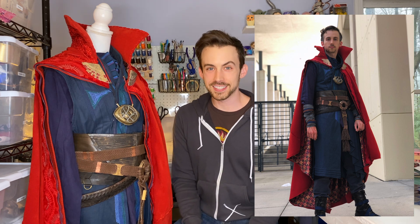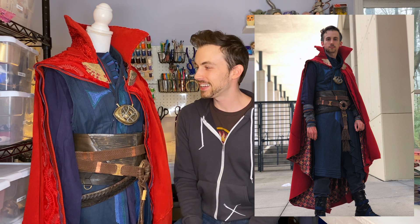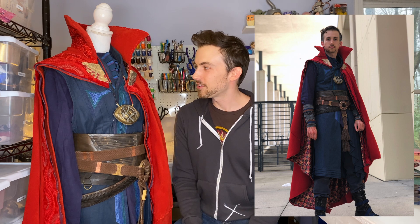Doctor Strange is probably my most difficult, challenging, gut-wrenching project that I've ever done — and it was worth it in the end. There are so many details on this costume that capturing them all took a lot of effort, a lot of labor, a lot of pouring over images online and learning a lot of skills along the way that I'm really looking forward to talking about today.